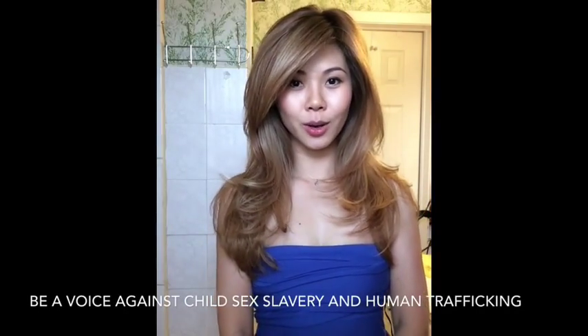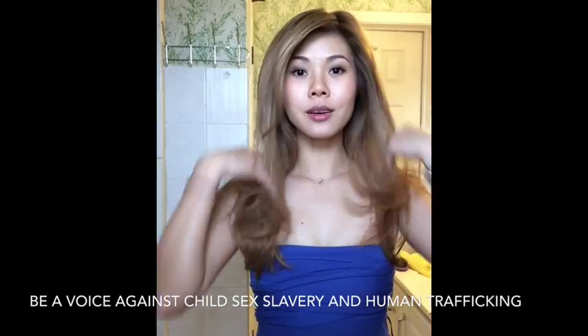Hi everyone! Today I'm going to show you how to do a quick updo. So I'll just get started.